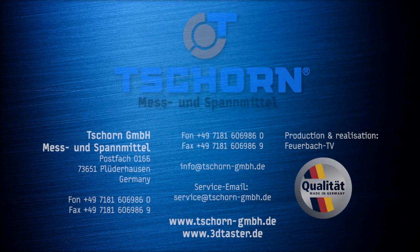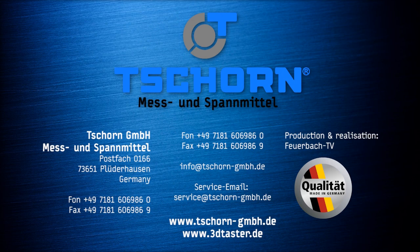Visit us online at www.chorn-gmbh.de and www.chorn-gmbh.es